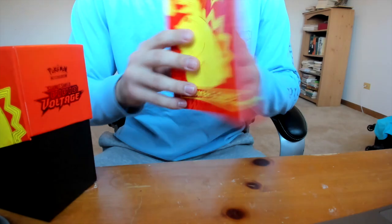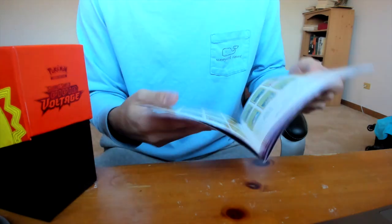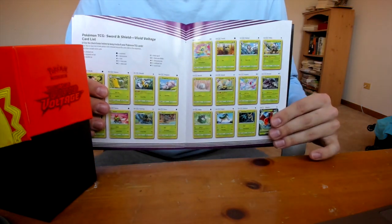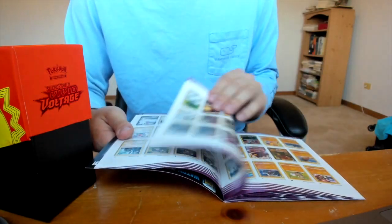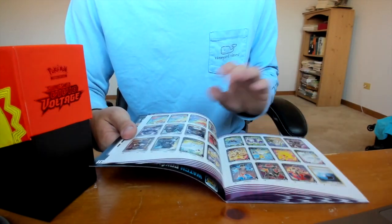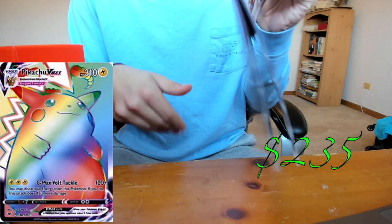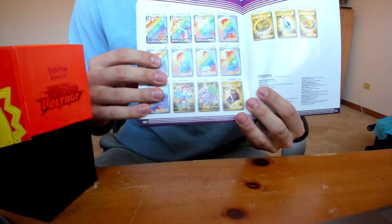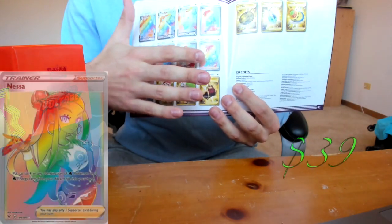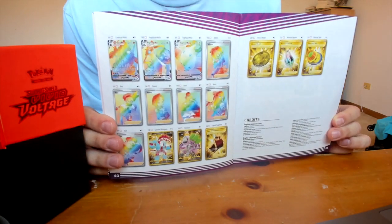First thing we got is the booklet that shows you all the cards in the set. The ones we are going for are near the back - the secret rares and the amazing rares that were introduced into the set. Here's the Pikachu we're trying to go for, and here are some of the secret rares on the back. I think Nessa is the second highest card. Hopefully we can pull some of these cards in these packs.